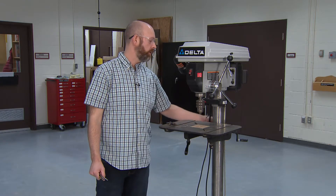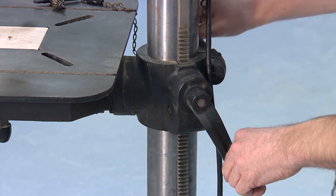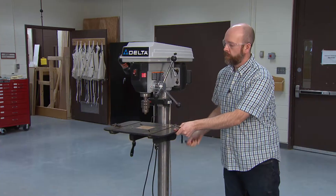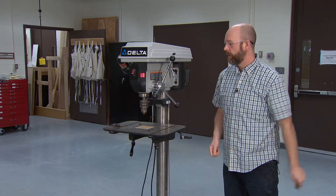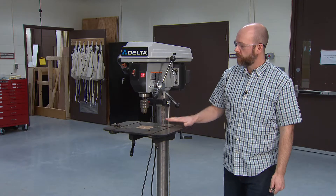There's a pinion and rack system, so you can loosen that and then use this lever to raise and lower the platform. You want to make sure the platform is at a level that is good for the piece of stock that you're using.